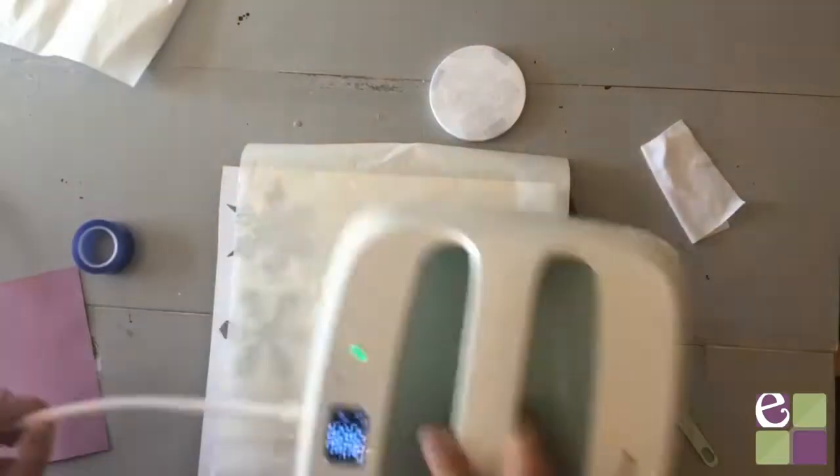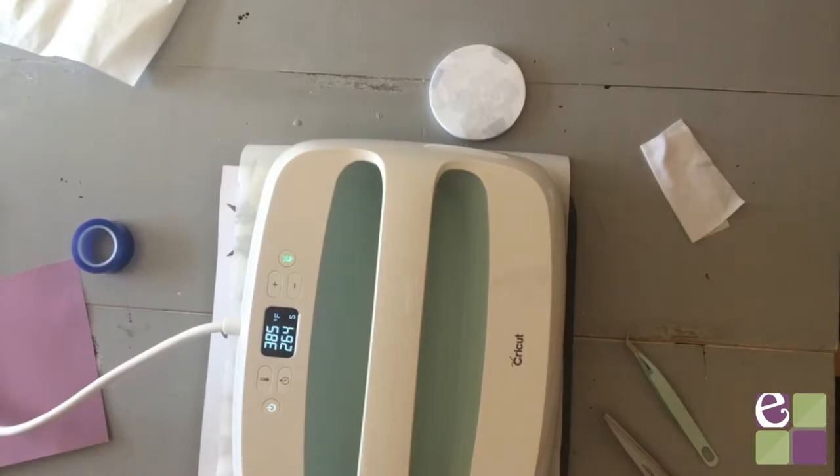Then apply a piece of cardstock on top of an easy press mat, then place the coaster face down on the cardstock and apply a piece of butcher paper on top of the coaster. Then apply the easy press at 400 degrees for 240 seconds.